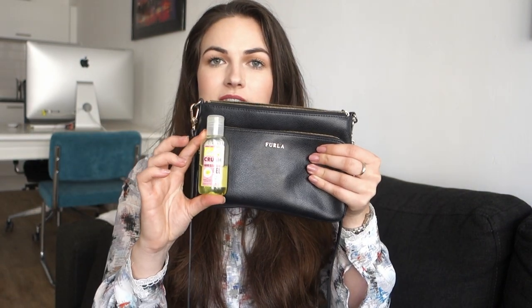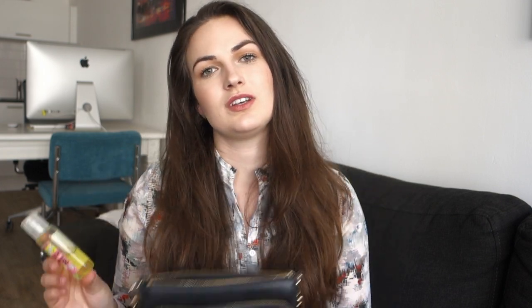Then I have some hand sanitizer. I love using this when I've been on public transport or I'm out all day in a city and you touch something. This one is from Soap & Glory and it's the Sweet Lime and Vanilla, but any hand sanitizer will do. I just like the smell of this a little bit better, and the bottle is not too big so it doesn't take up a lot of space.